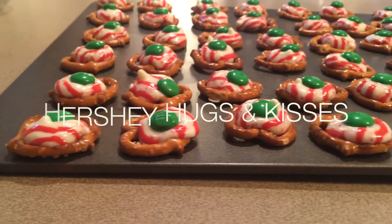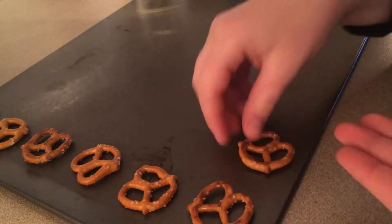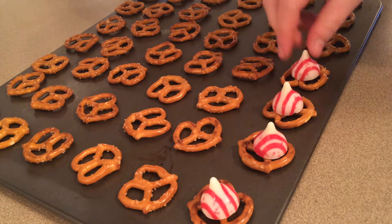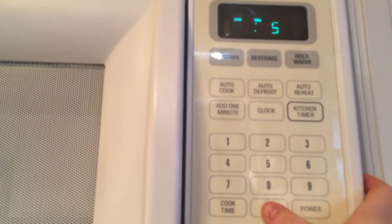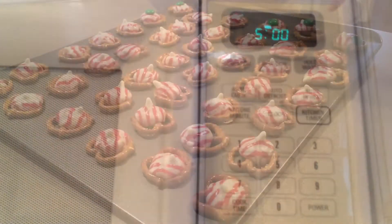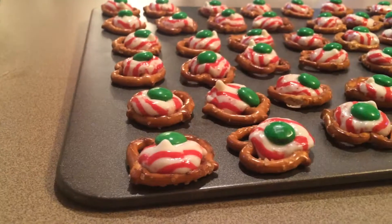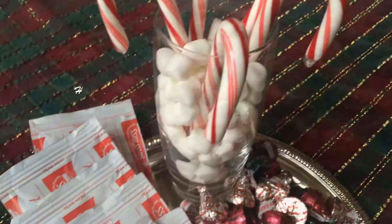For the Hershey hugs and kisses, these are really easy as well. Lay some pretzels onto a baking sheet, then unwrap some Hershey kisses and put those on top. Set your oven to 200 degrees and put the Hershey kisses in for five minutes. Once they come out, place some M&Ms on top and put them in the fridge for a little bit, and you're done.